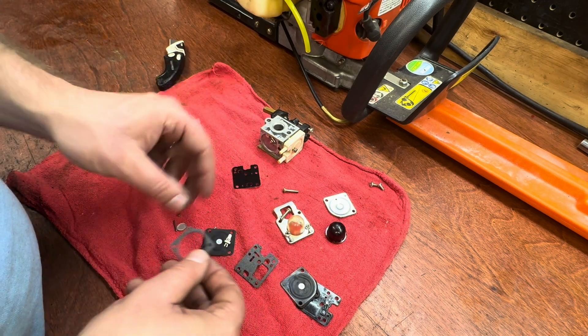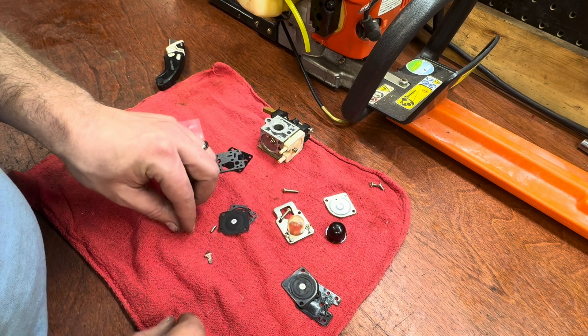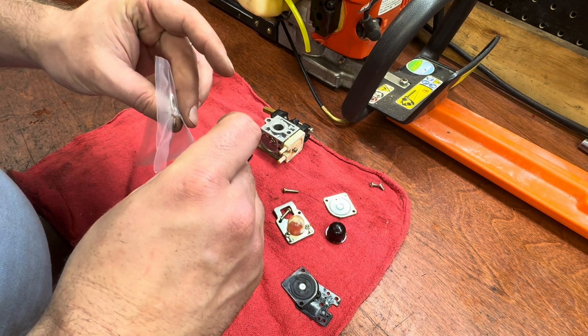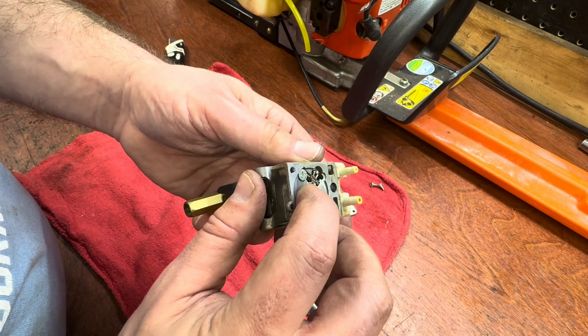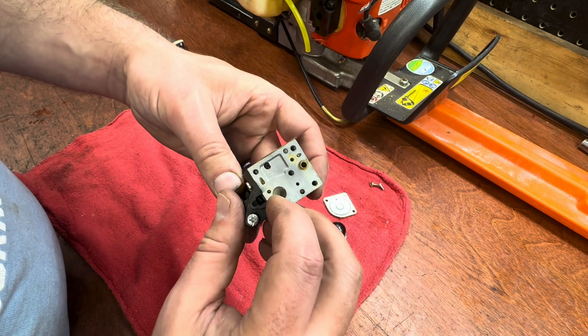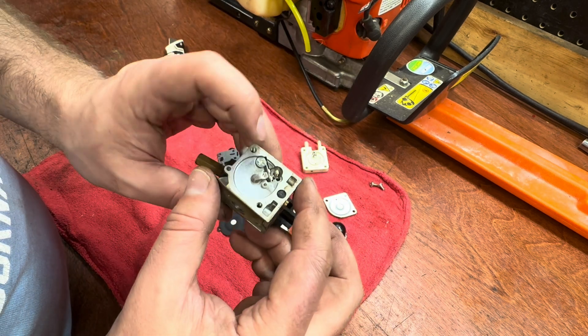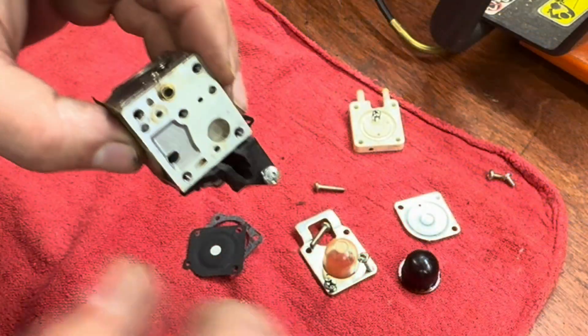We need those specific parts and we're going to replace those — the rest isn't really necessary as long as the needle is coming up and down like it's supposed to. You can see the needle come up off the seat pretty easily, and I can blow air through here and it comes out the other side, so I know it's clear. I am going to replace this screen though, so we'll get that out first.